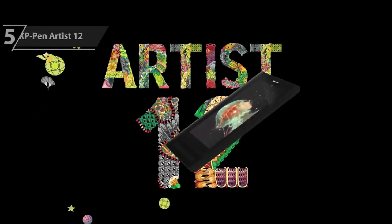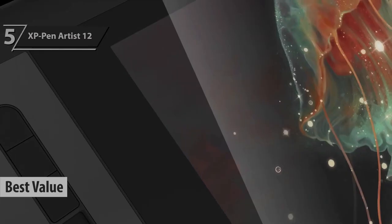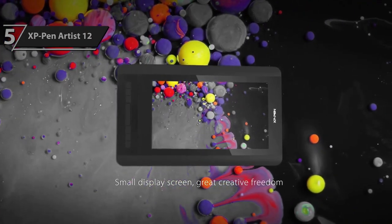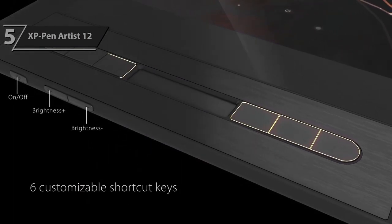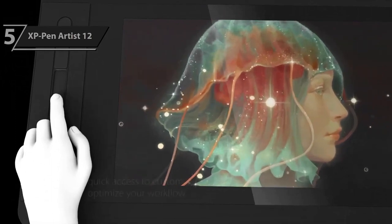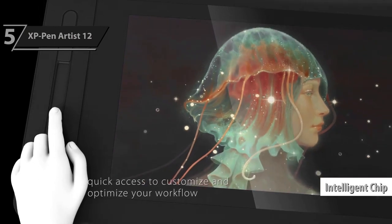For those looking for the highest return on investment, the XP-Pen Artist 12 stands out prominently as the best-value drawing tablet in 2024. Drawing and graphics tablets are essential tools for anyone with a creative streak, including photographers, artists, and designers. The XP-Pen Artist 12's second generation might be the tool you've been looking for. It is worth noting that XP-Pen is one of the top graphic tablet manufacturers, and the X3 intelligent chip technology represents a significant improvement over previous models and competitors.